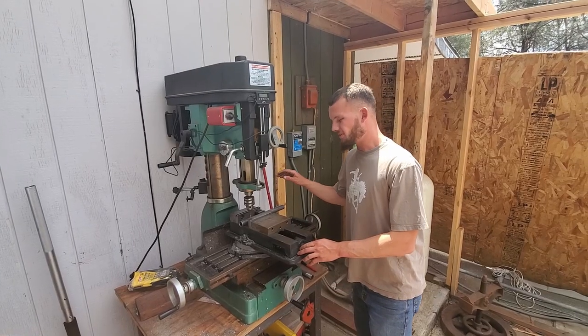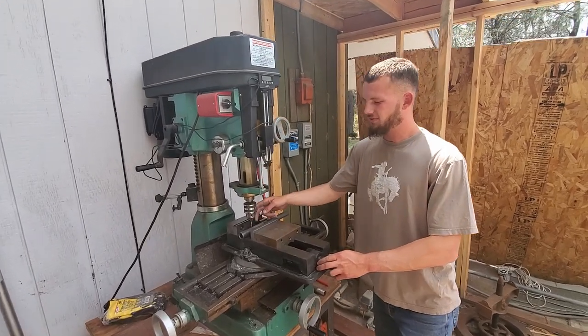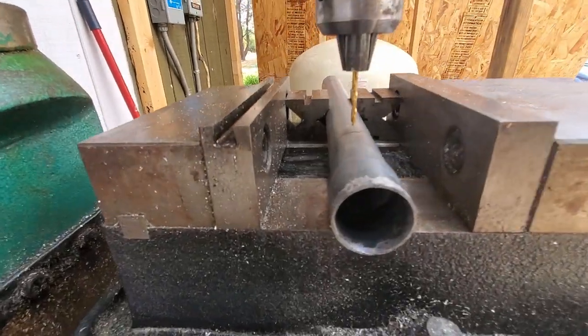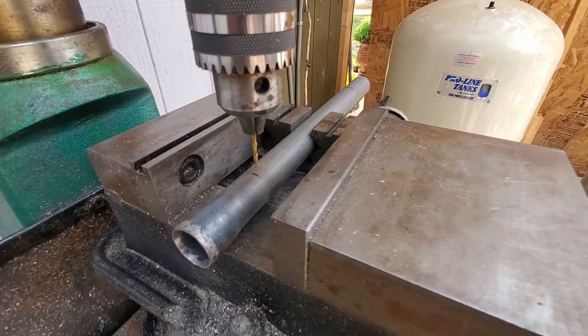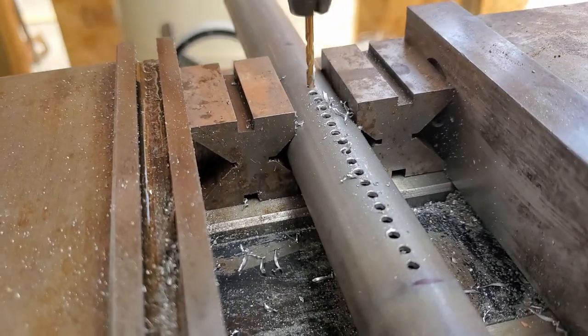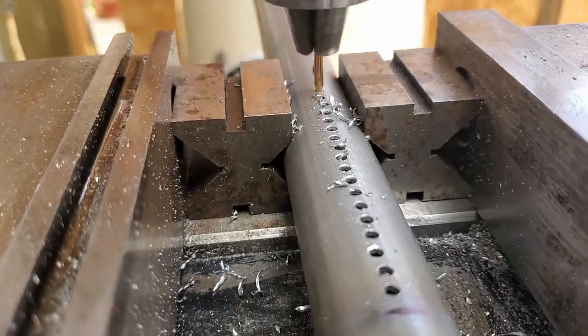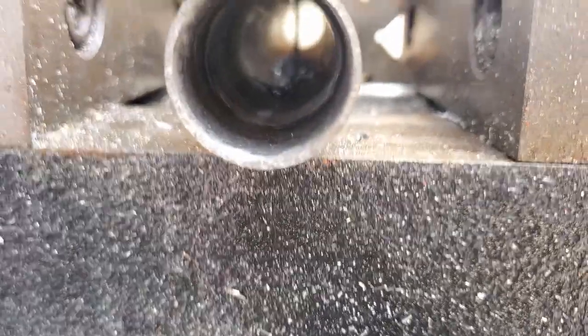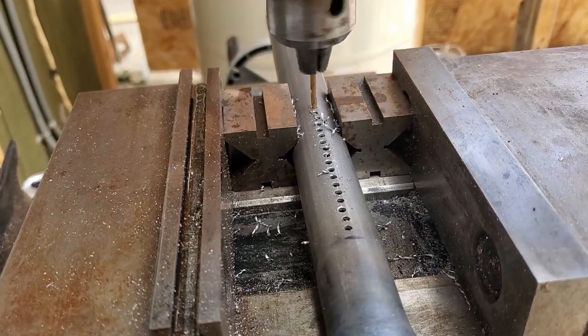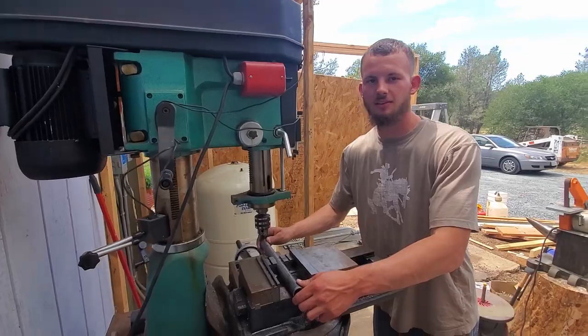We got the tubing locked up in the middle. We're going to start drilling holes — we have a 7/64ths bit. Now we're going to run some holes down here and rotate it and do it again. One pass down, we're going to rotate it and try another.